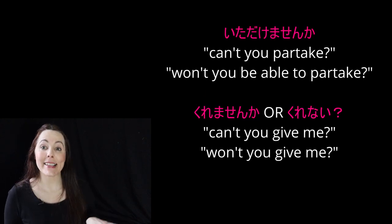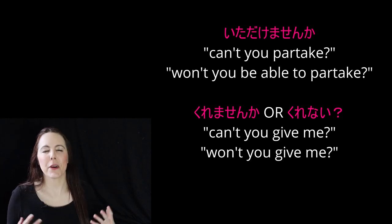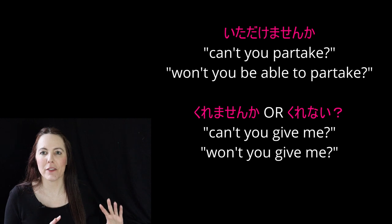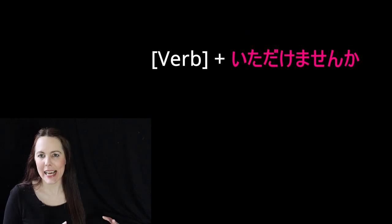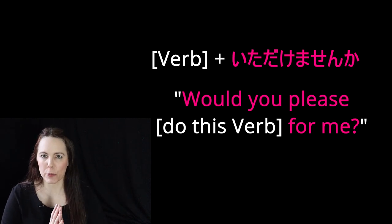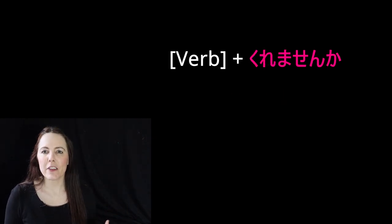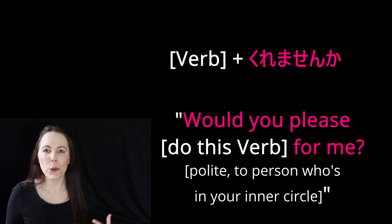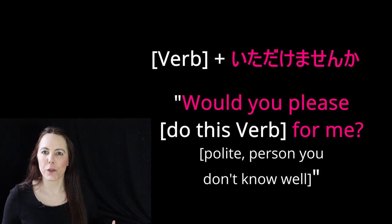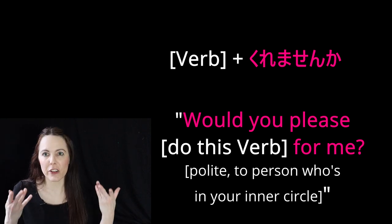So if it's itadakemasenka or kuremasenka, it becomes 'wouldn't you or won't you partake in doing these verbs for me?' There are three basic levels of these helper verbs we can add to the te form of a verb. If you say itadakemasenka after a te form, it's 'would you please do this for me?' — this is the most diplomatic, the most polite; you'd say this to people higher up than you. Whereas kuremasenka is more for people in your inner circle, still very polite — your teacher, your friends, your parents, older people you know. Itadakemasenka is for people you don't know very well or who are not in your inner circle, but kuremasenka is for people you know who are still of higher status and you want to be polite.